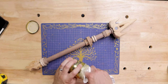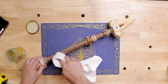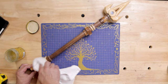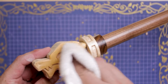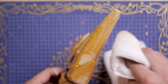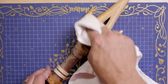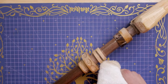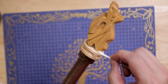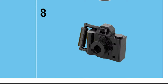Step seven: add finish. The last step was to add finish and bring out all the natural wood color in the weapon. For those hard-to-reach places, use a cotton swab. Let the finish sit and soak before wiping it all down. And then moving on to step eight: beauty shots.